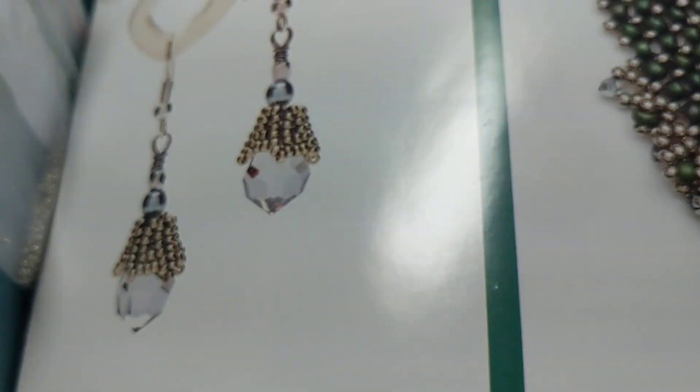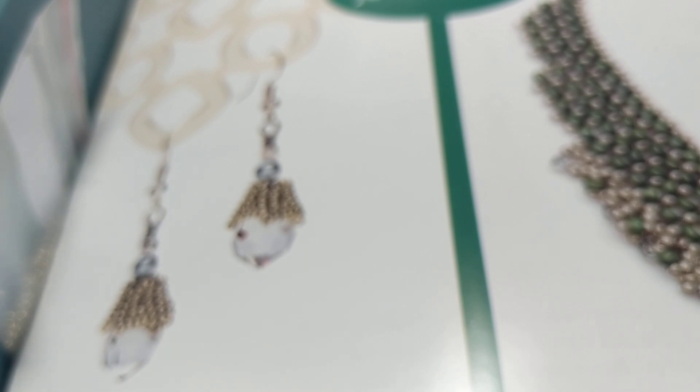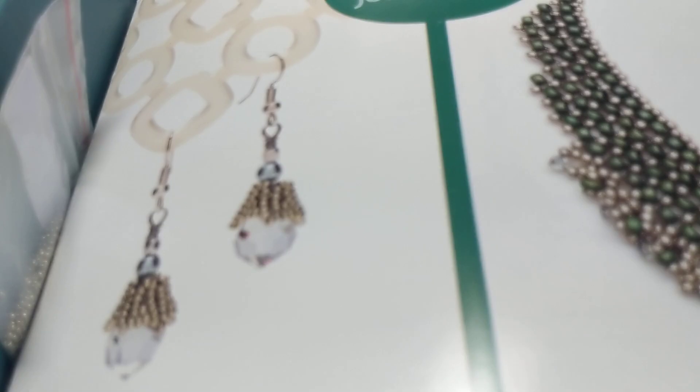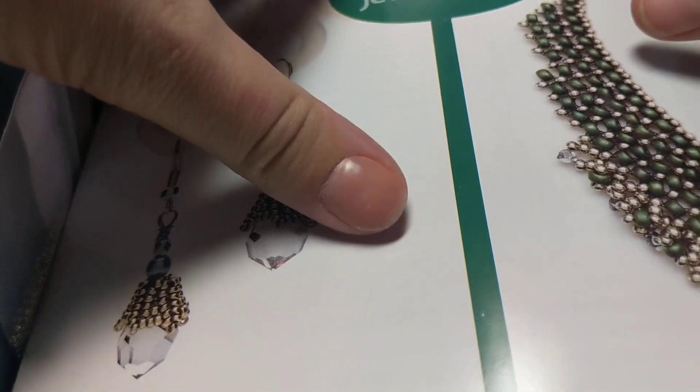So let me open it — obviously I've already opened it. So it came with this press release, which is really cool. It just kind of gives you a little bit of a brief history of the company. I was super excited because I've had a subscription to Bead and Button for, I don't even know how long. It's my favorite beading magazine. There are a lot of great ones out there, but that's my favorite, so I was super excited when they contacted me.